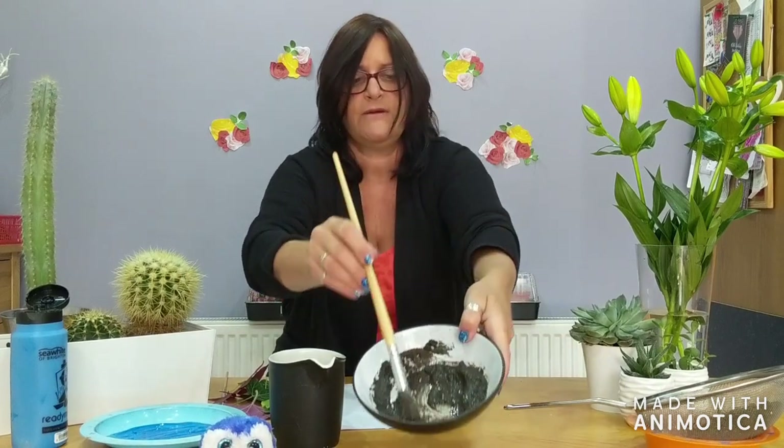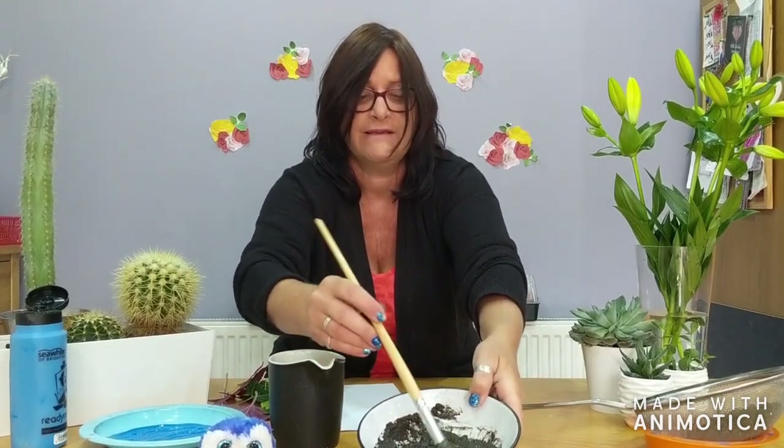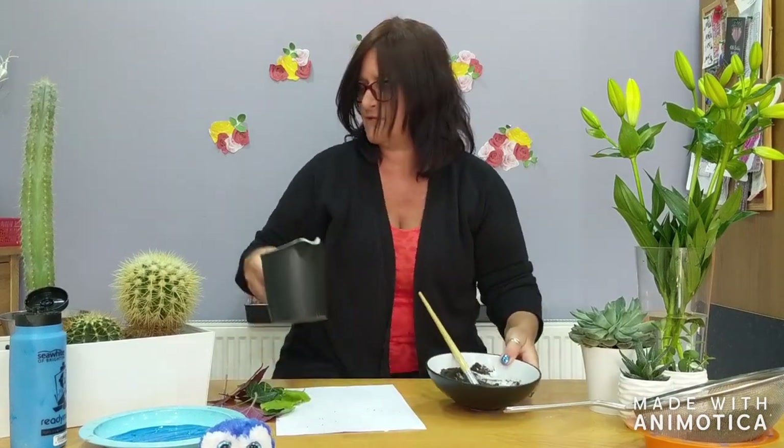Oh, it's getting beautifully gloopy. Shall I show you? Can you see it just looks like brown paint, doesn't it? So let's see if we can use our paint. What shall I paint? Shall I see if I can paint a flower?